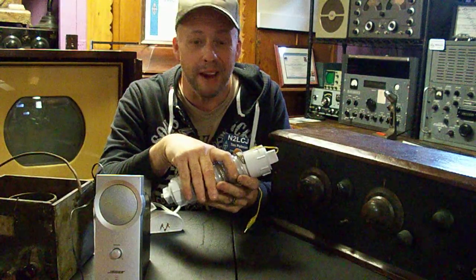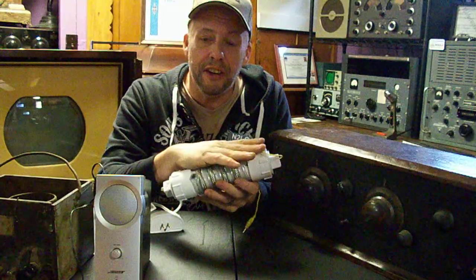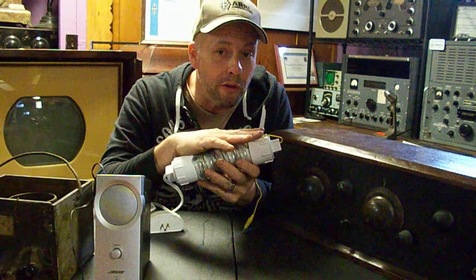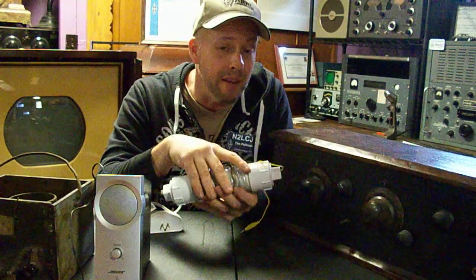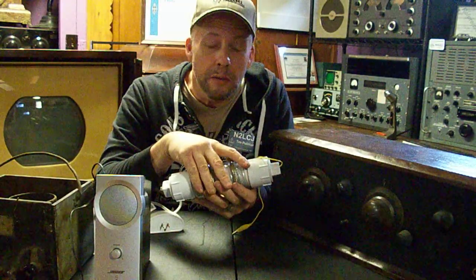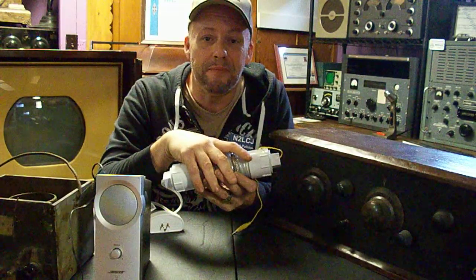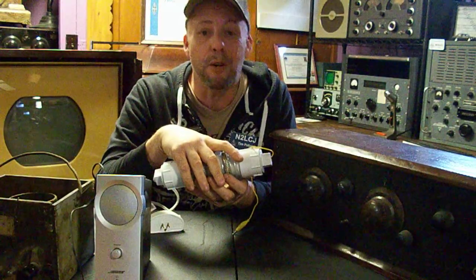I hope this has been entertaining for you. My new camera comes in tomorrow but I really couldn't wait — I was really excited about showing this to you. This is what capacitance coupling is and how it can work for you. If any of you are interested in potentially trying to modify this design, send me a message and I'll send you one of these. They're fantastic. Until next time, this is Tim N2LCJ — have a great day.